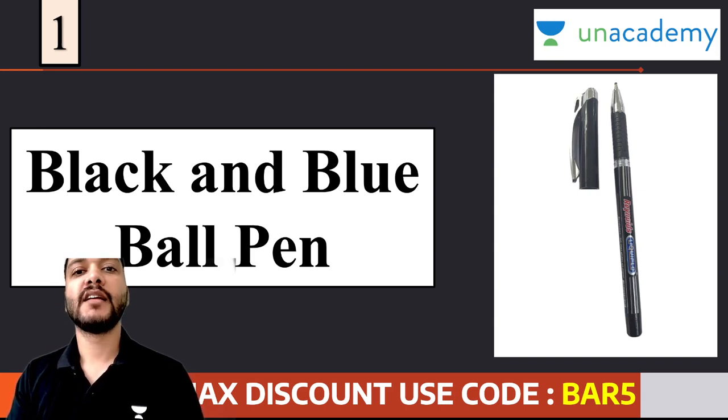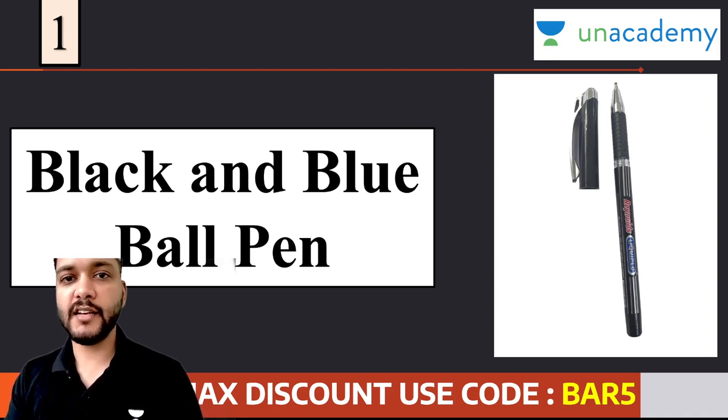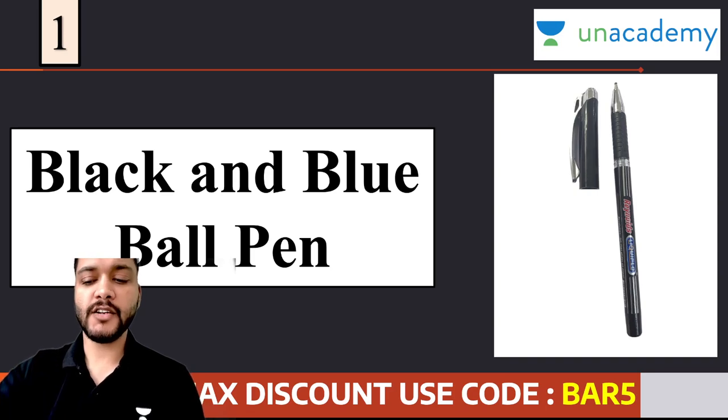इसलिए हम कहते हैं कि black ballpoint pen जो है वो आप लेकर जाए। किस company का ले जाना है, वो आपकी choice है, बट मेरी तरफ से recommendation यह है कि जो भी company का आप ले जाए, ये ensure करें कि वो मोटी nib वाला होना चाहिए। वो थोड़ी सी thick nib का अगर होगा, तो आपका time बच जाएगा circles fill करने में। जैसे कि ये एक Reynolds का pen यहाँ पर है, इस प्रकार का pen आता है और वो आपको easily मदद करेगा ताकि आप अपने OMR fill कर सकें।